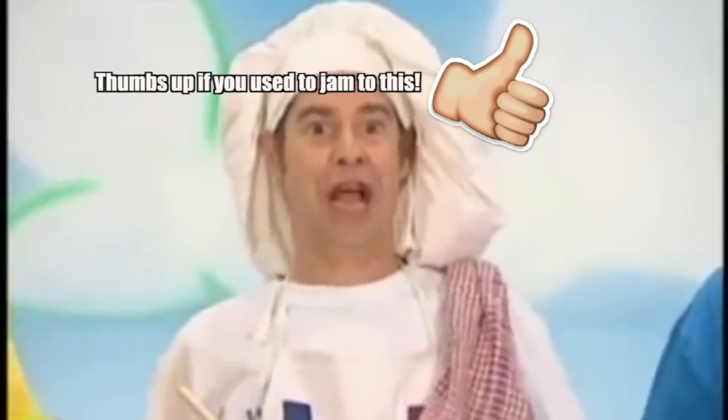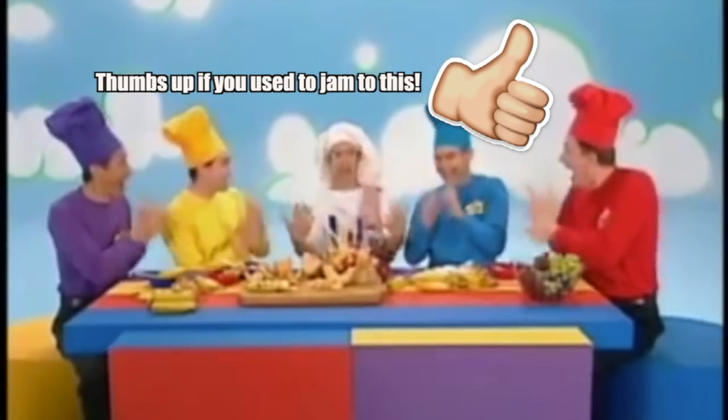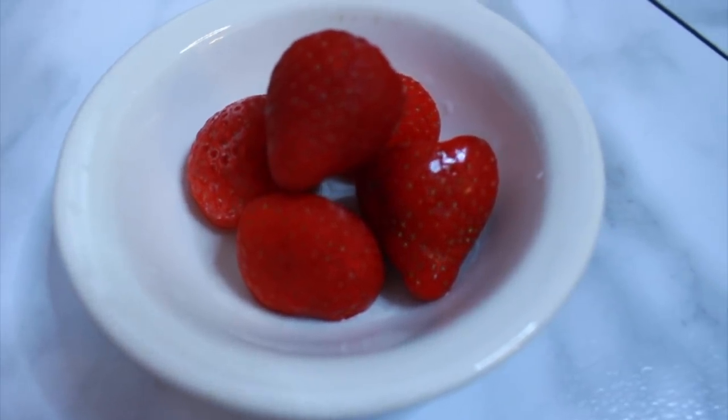Do you guys remember how big of a bop this was? This song made me find my undying love for strawberries. As much as I love strawberries though, I don't want my legs to look like them — so not cute.